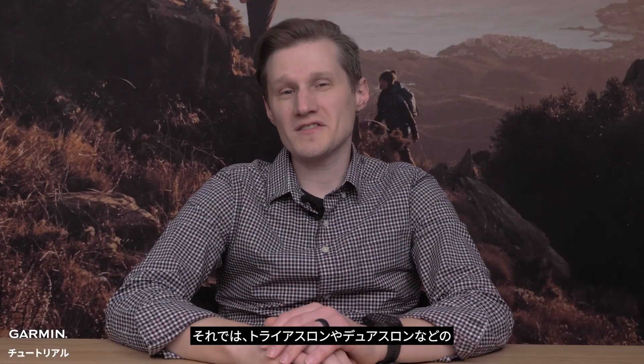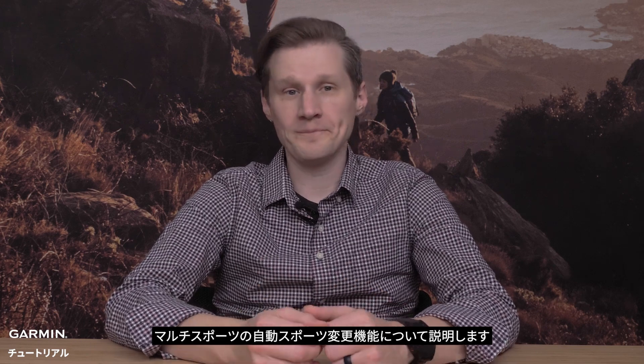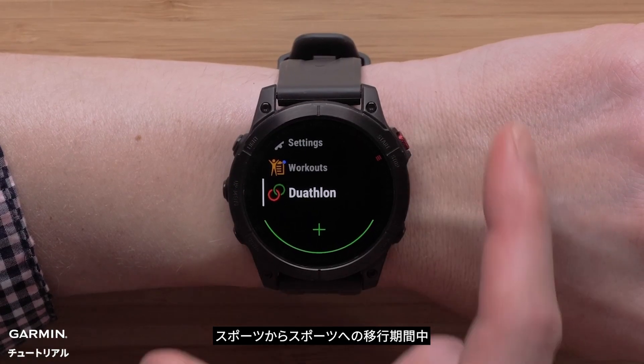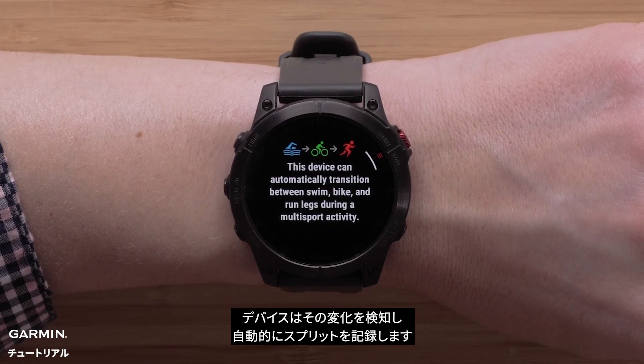Now we'll discuss the multi-sport auto transition during activities such as triathlons, duathlons, and more. During the transition period from sport to sport, your watch will detect the change and automatically take care of recording splits.